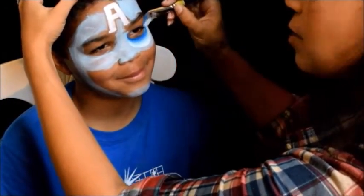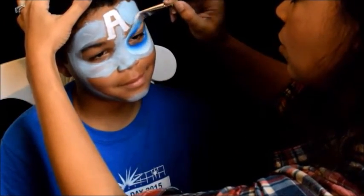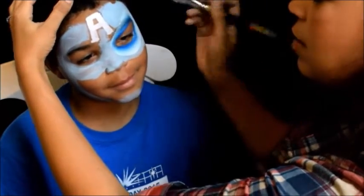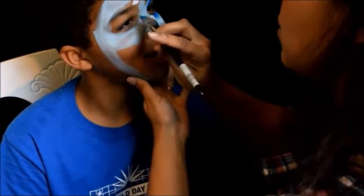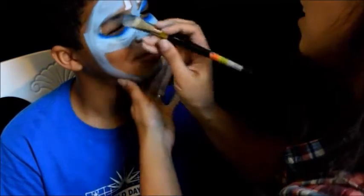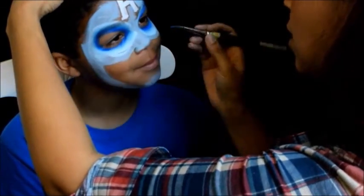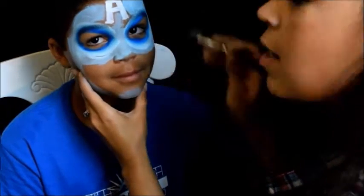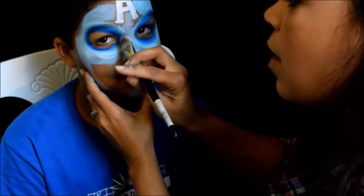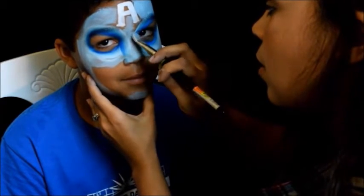I usually like to start under the eye and bring it in so that it has a nice outline. When you bring it to the side, make sure you do that angle so that it's not like it's angry, but it looks tough. Then we're going to do the same thing over here, coming up at an angle. Right here between the eyes, I like to take the brush and come down — it kind of breaks up that circle a little bit.